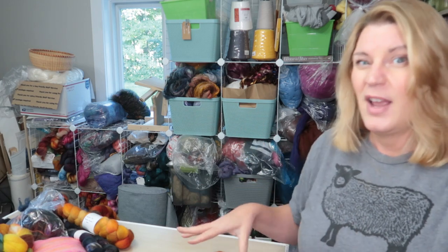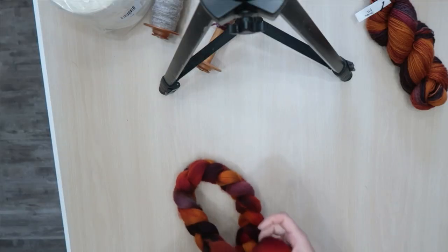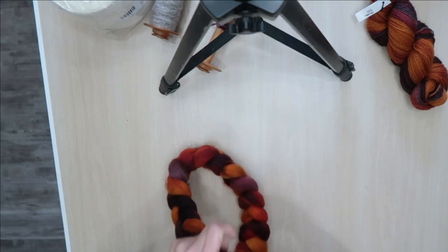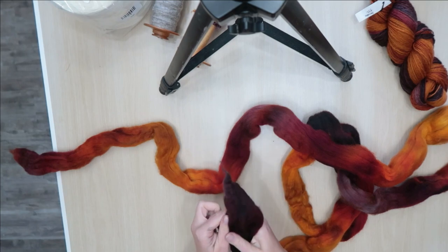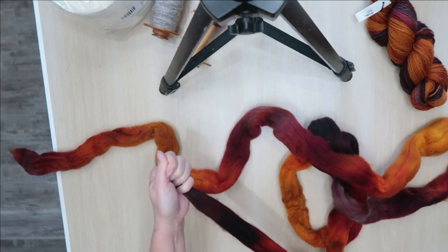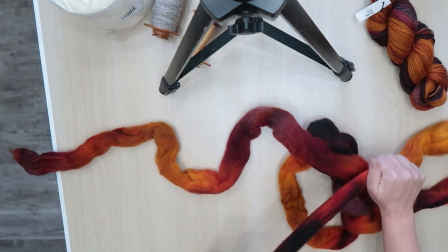I'll decide then if I want to mix some for transitions or what. You'll get to see better down on the table — if I could explain what I'm doing but if I show you, it'll be better. So let's just point you down to the table. Basically I'm just going to go through this and pull it apart and then we'll sort it. Because this braid is thicker, sometimes I'll have to spread it out to pull it apart — it's just not really meant to be pulled apart like this.